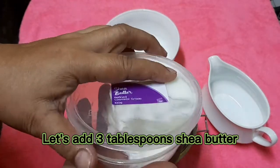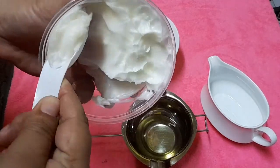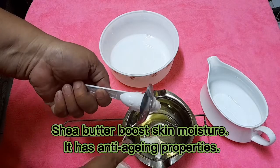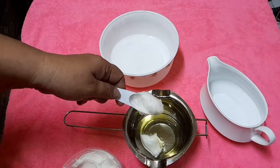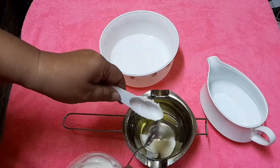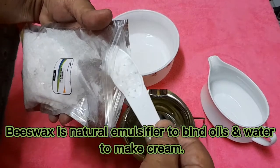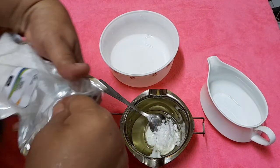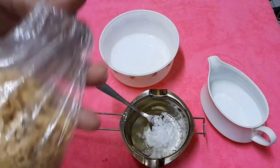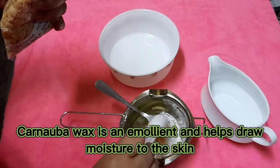Let us add 3 tablespoons of shea butter. Add 2 tablespoons of beeswax — beeswax is a natural emulsifier to bind oils and water to make cream. Add 1 tablespoon of carnauba wax; carnauba wax is an emollient and helps draw moisture to the skin.